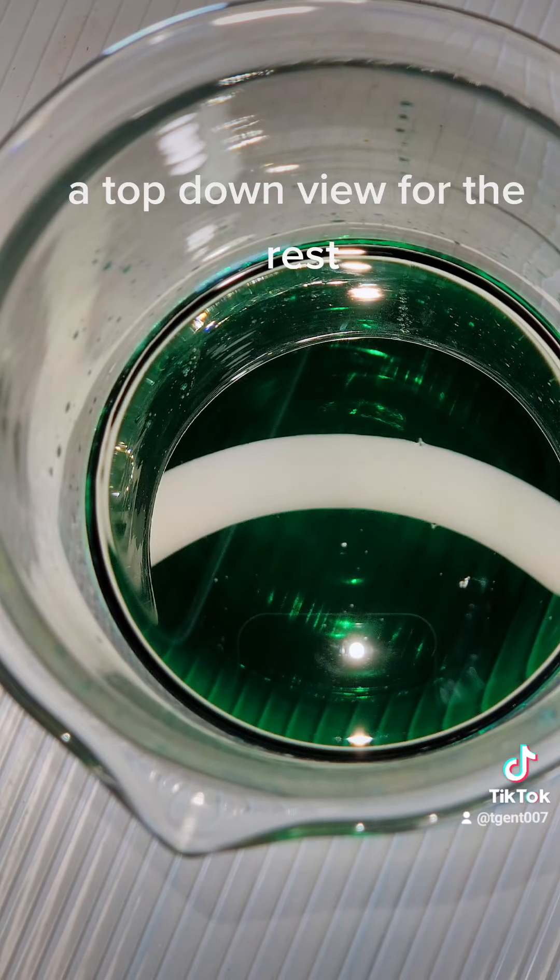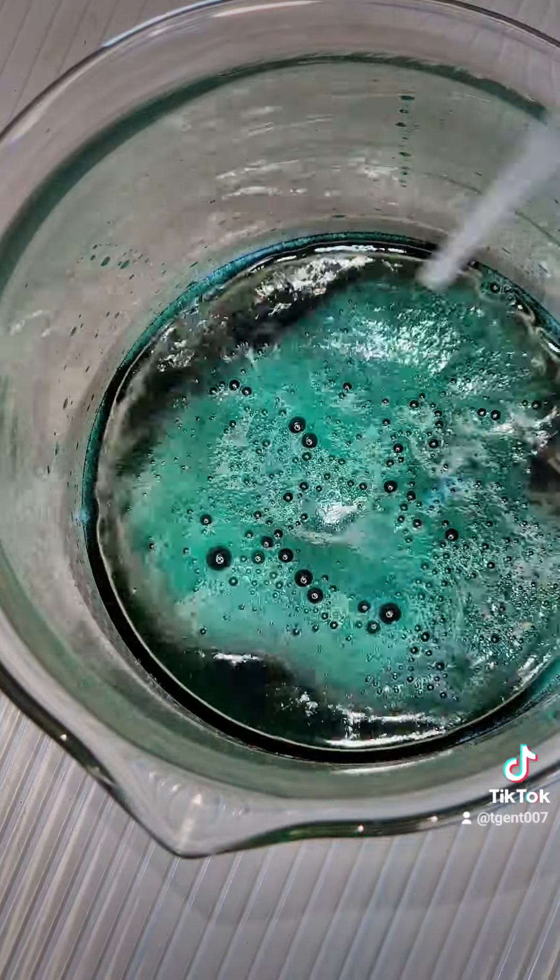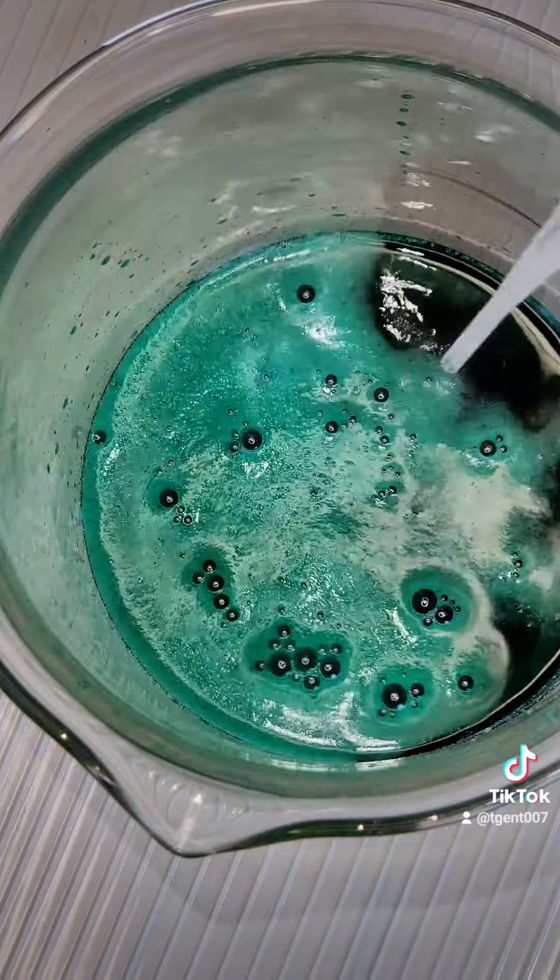A top-down view for the rest. That is my favorite part. It is a mixture of salts.